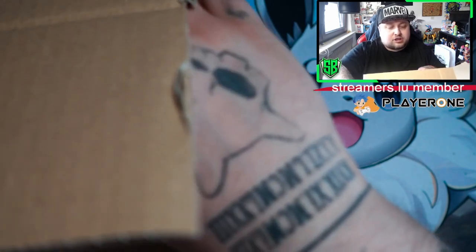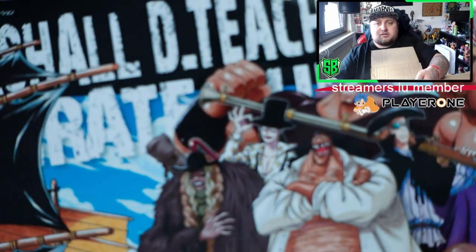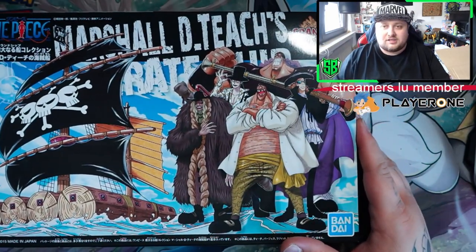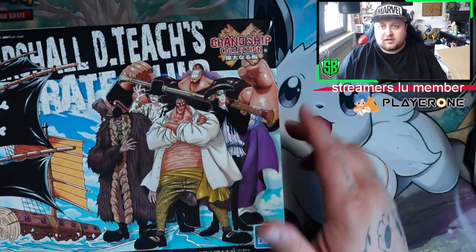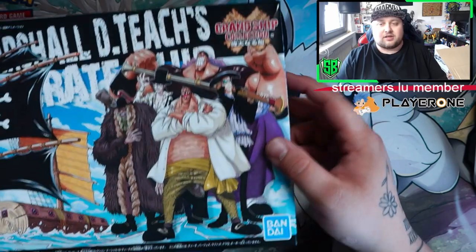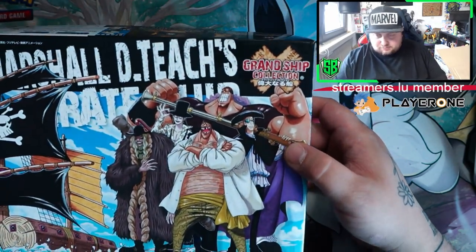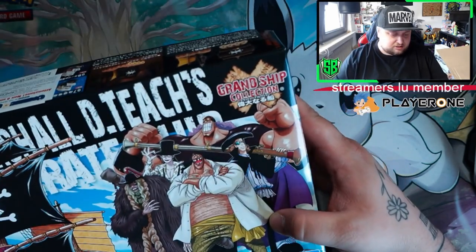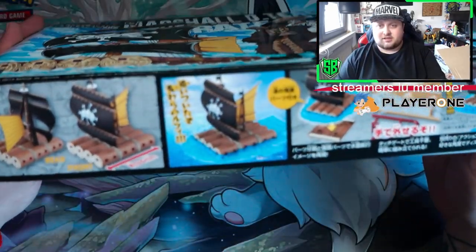The boxes are in good shape. We have the first one, which is none other — there you go — it's Marshall D. Teach's battleship. There you go, and there it is: the Grand Ship Collection stamp from Bandai. The box has a little bend here but it's not really damaged, just a little bent, but that's okay.